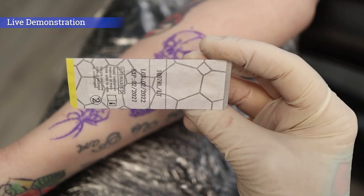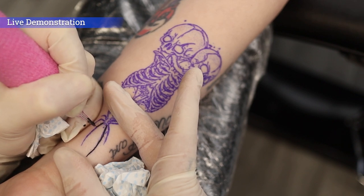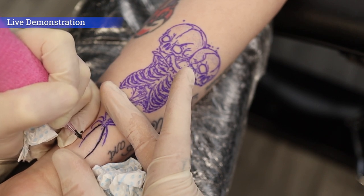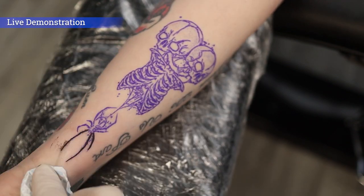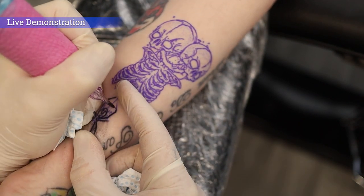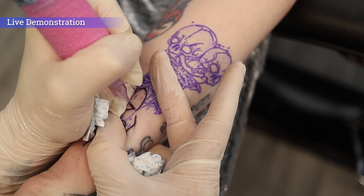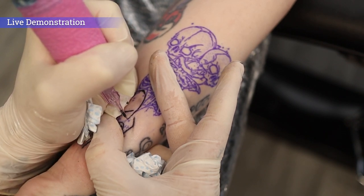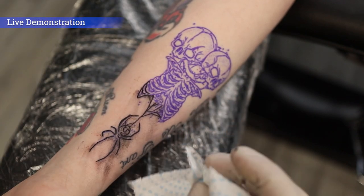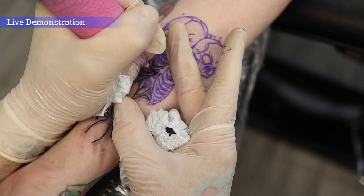The first needle is a 10 gauge 7 round liner — one of Big Wasp's Purple cartridge range. Pulling the first lines on the design now and there's absolutely no problem at all — no ink splatter, no mess, just nice and clean lines popping in. I've switched down to a 10 gauge 3 round liner for some really delicate lines on the spider's web, then switched back up to an 11 round liner for the rib cage, just to show you how different needles perform with this machine.